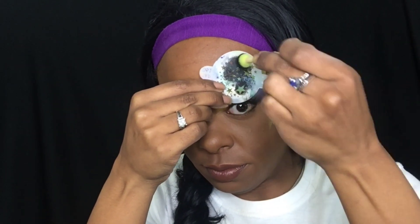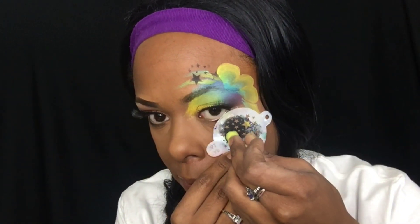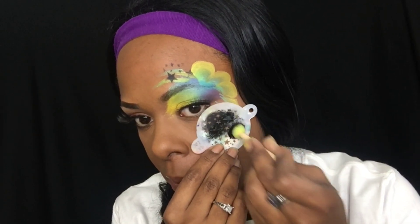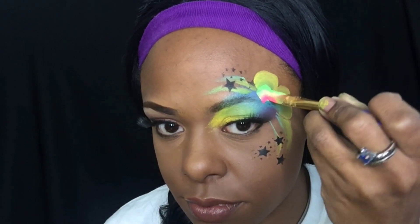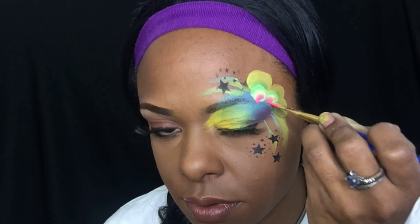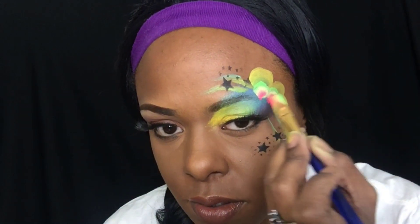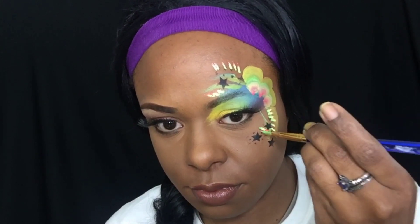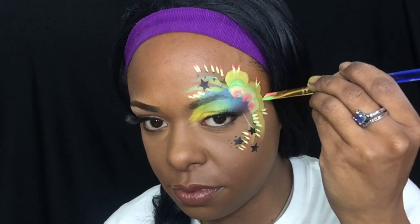My next layer is the star stencil. Then I'm going to do another layer of just bringing some more color into my design, and dabbing some multicolor from my small flat brush.